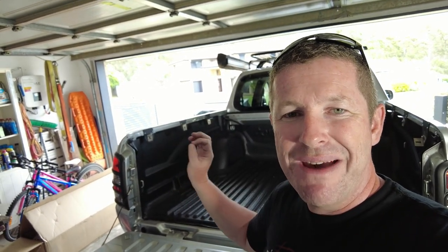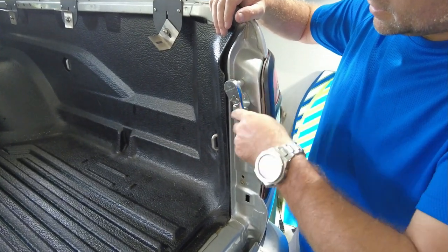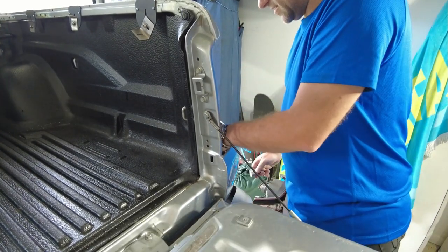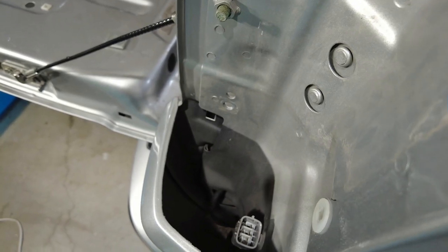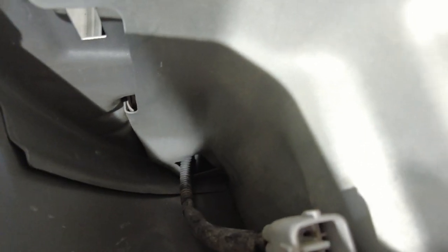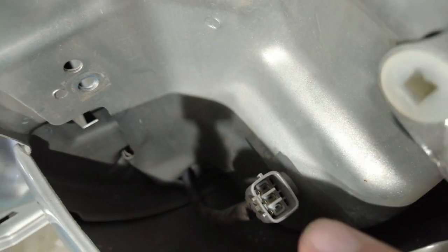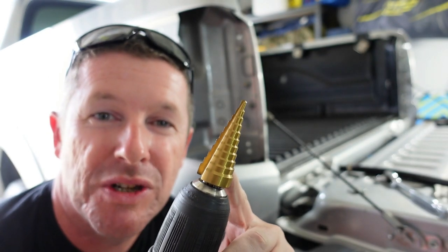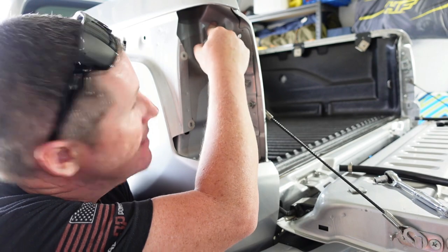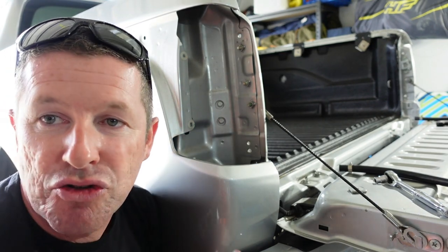Next, pull the tail lights out — that's the best location to run the drain tubes for the side rails so they drain out through the rear. Use a 10mm socket to remove the top and bottom bolts, the tail light should come out, then unplug it and repeat on the other side. On the MQ Tritons there's a hole just down the bottom where the wiring loom runs through, which drains to the ground. On the MR it's down through the back side of the tail light. Just make sure the hole you're putting the tube through drains to the ground.